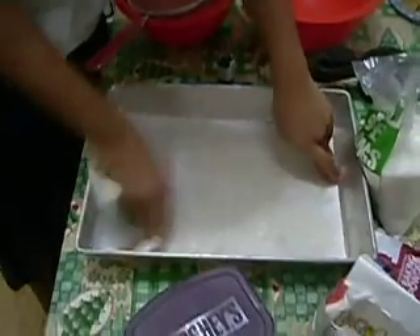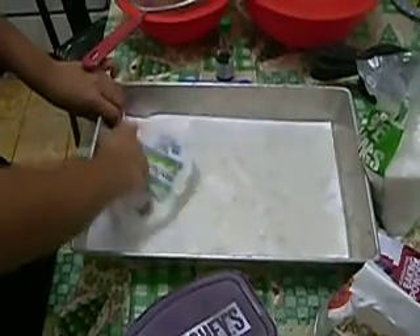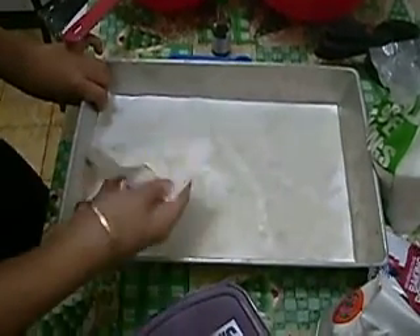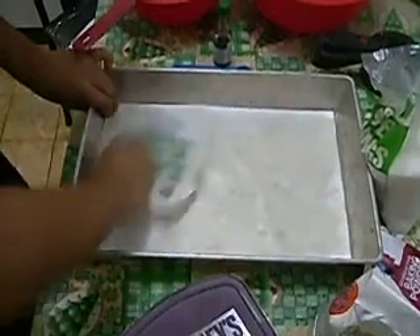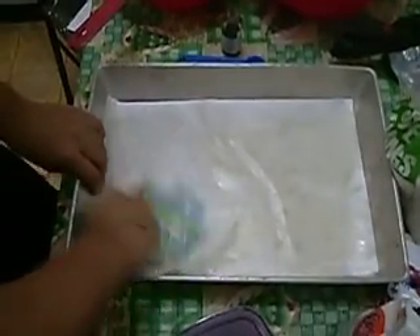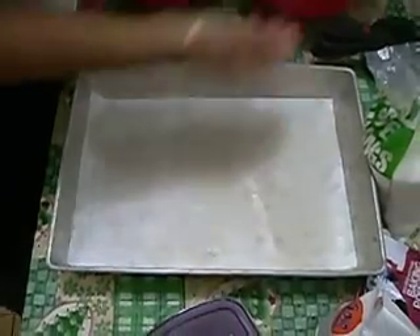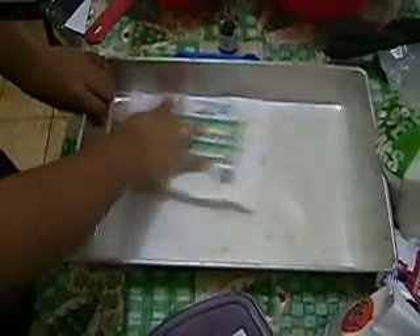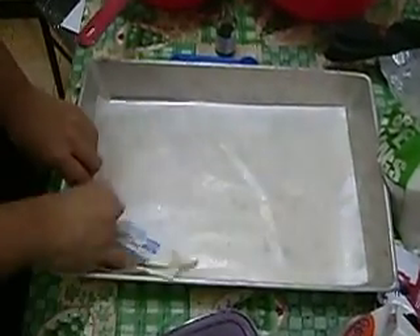One more thing — make sure that before you do everything, your hands are clean, and your work area is clean too. Put more butter if you would. This is enough.